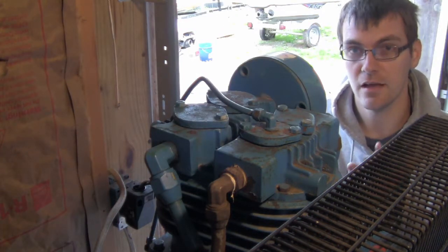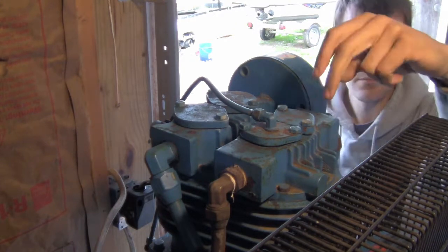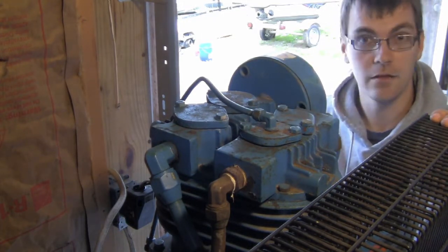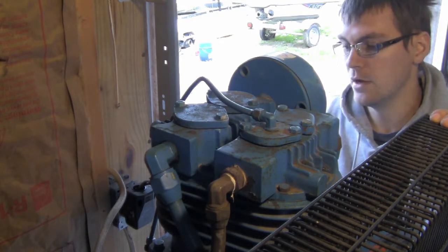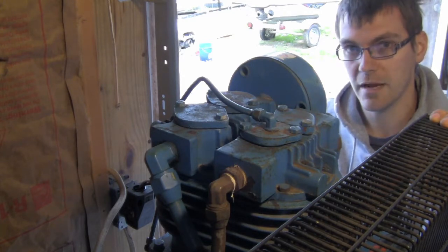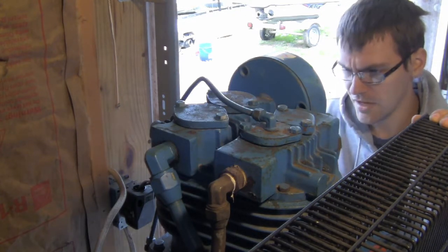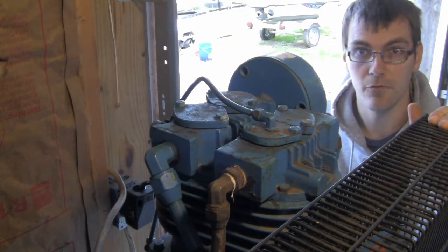You can get the manuals for these online from the Kellogg American website, freely downloadable. They contain the torque specs for all of this stuff. If you need parts, I had to get an unloader assembly for this — we'll have a video coming out soon on replacing that. I got it from Master Tool Repair; they seemed like really good people to work with, good price on shipping, and I got the complete unloader assembly for about 40 bucks shipped.